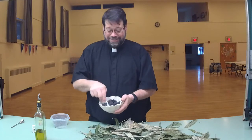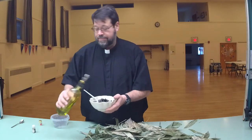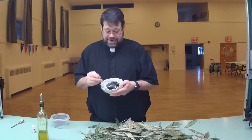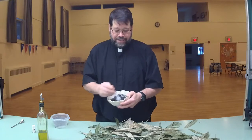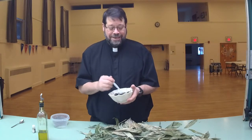Then we just stir it all up until it forms a paste. We do add one other small ingredient, and that's actually Dawn dish soap, which allows this to come off of your heads in a little bit easier fashion. As you can see, the more you stir the oil into it the thinner it becomes, and eventually it becomes almost like a paste. These elements will be used on Ash Wednesday observances and prayed over by Pastor Suzanne and myself prior to being imposed upon your foreheads. I hope this little insight is helpful to all of you, and may you have a blessed Ash Wednesday and Lenten season.